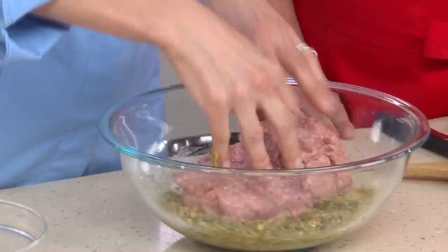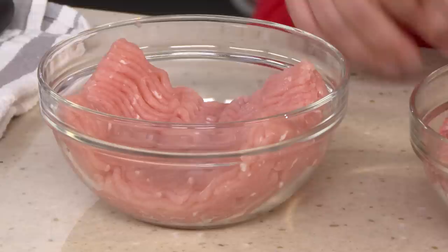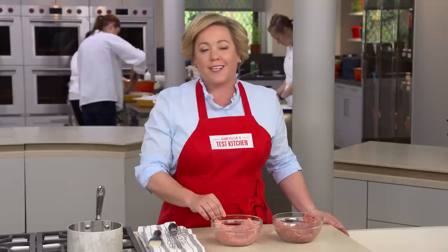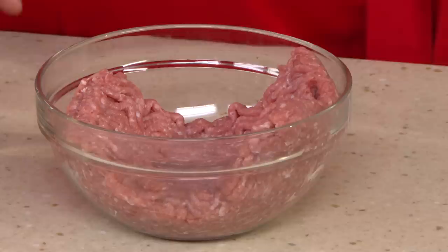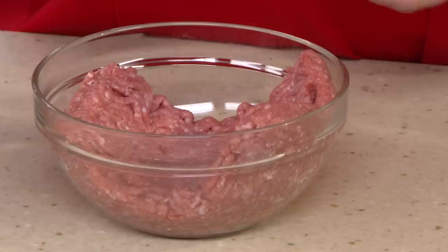I have two pounds of 93% or 85% lean ground turkey, and I'm going to use my hands to mix this together. When you go to the supermarket to buy ground turkey, you usually have two choices: a light-colored turkey and a dark-colored turkey. The light-colored ground turkey is usually labeled 99% lean, made almost entirely with turkey breast — that means less fat, less flavor, and it cooks up very dry. This darker-colored ground turkey, labeled 85% or 93% lean, is our favorite because it's made with the thighs — the dark meat — so it has a juicier texture and makes a better meatloaf.